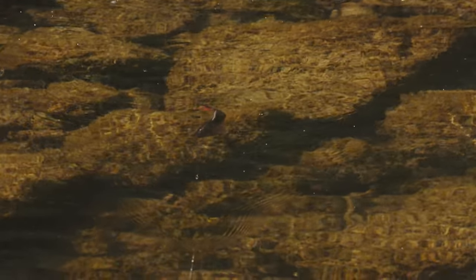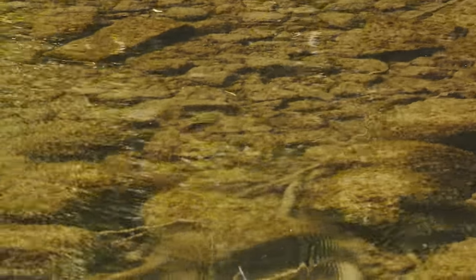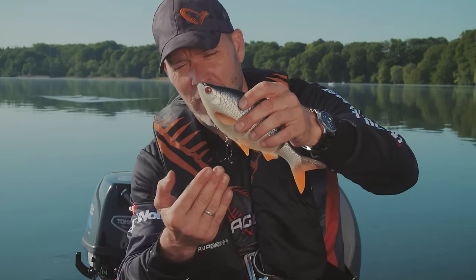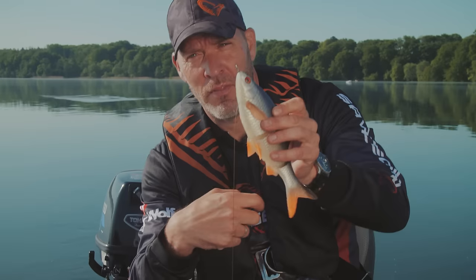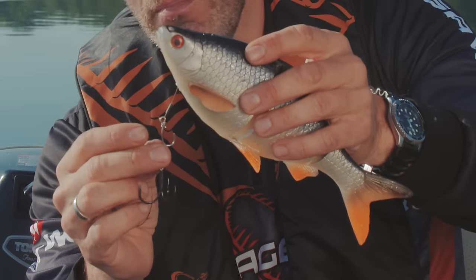We've got two sizes — a true 25 centimeter roach and an 18 centimeter roach. Both of them are perfect for casting and trolling. You can use these baits for so many different applications. They come with a brilliant line-through system. As you can see, we've modified the line-through system a bit to get the hook actually swinging outside the body. You can still rig them as a line-through with the hook in the belly or on the back, but we prefer for this higher profile bait to have this little line-through modifier.